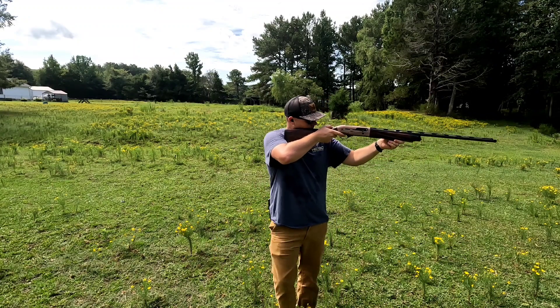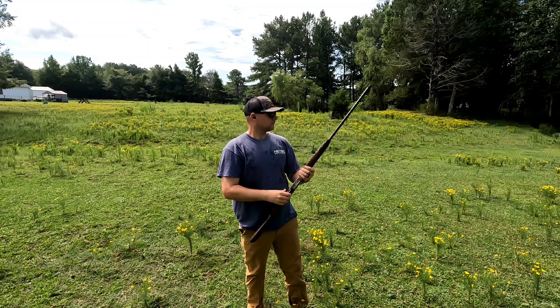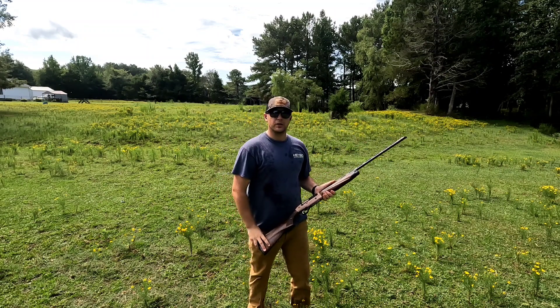Setting up for the 20-yard shot — making sure I'm on my mark. Looks pretty good, let's go check it out.